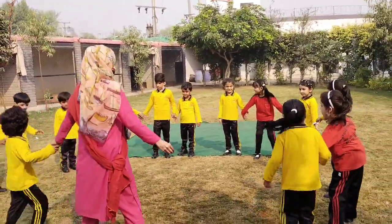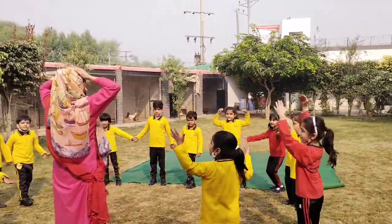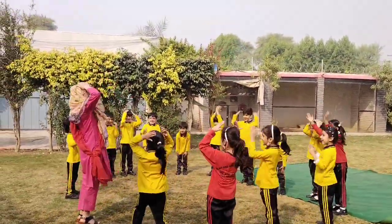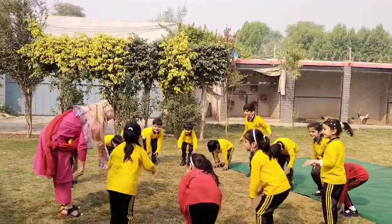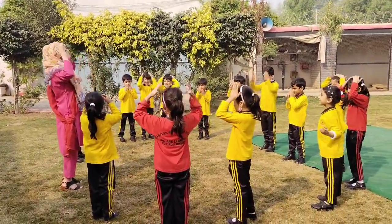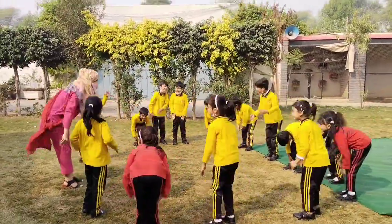Come over here, come over here. Okay, hold your head. Head, shoulder, knees and toes, knees and toes. Head, shoulder, knees and toes, knees and toes. And eyes and ears and mouth and nose. Head, shoulder, knees and toes, knees and toes. Fast!